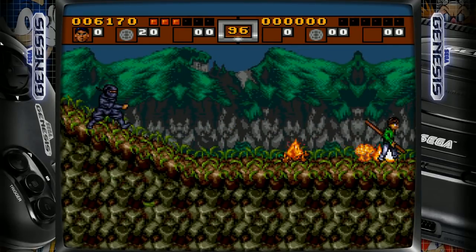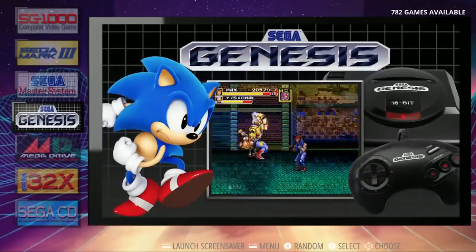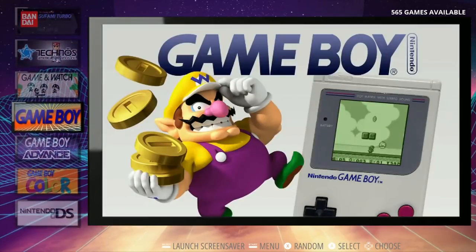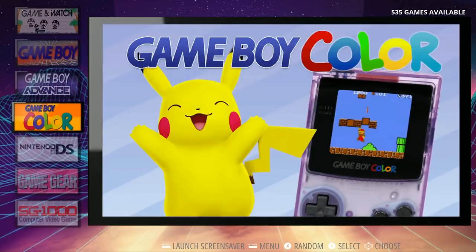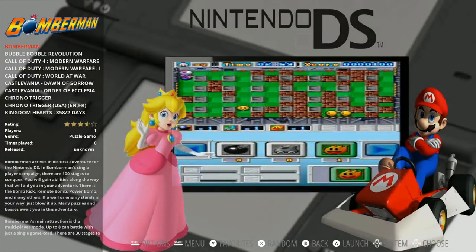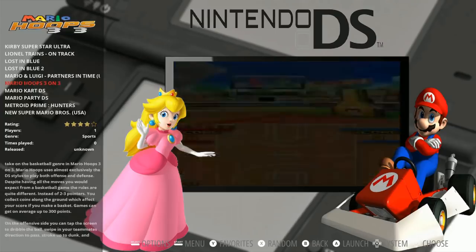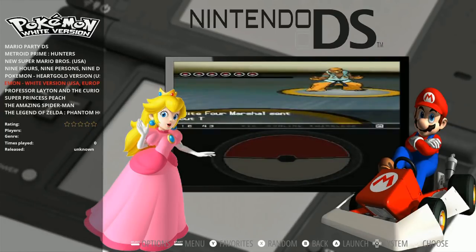You even have Nintendo DS — I feel like a lot of 128s shy away from the DS, but it's a great system, especially with Mario Kart. It comes with bezels, simple ones with controllers that are system-specific, as well as loading screens and introduction videos. Overall, it's totally well done from start to finish. It's a great 128, and I've put it in the top three because some heavy hitters have come into the scene recently.